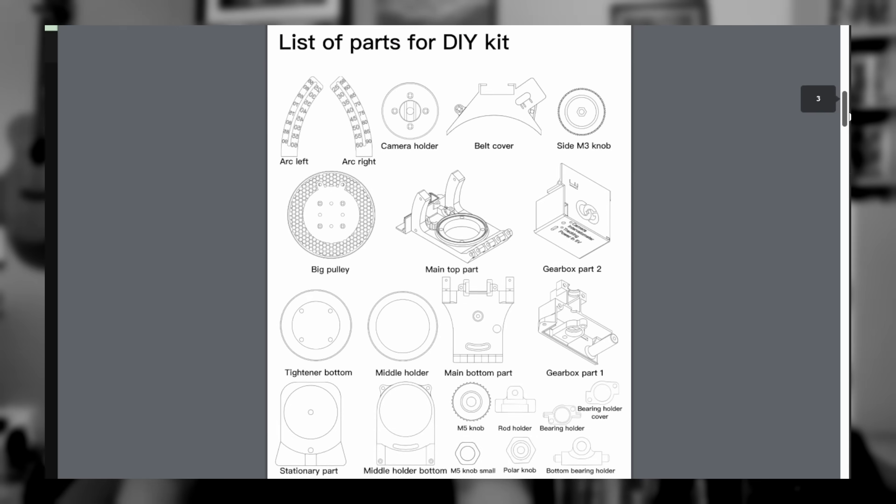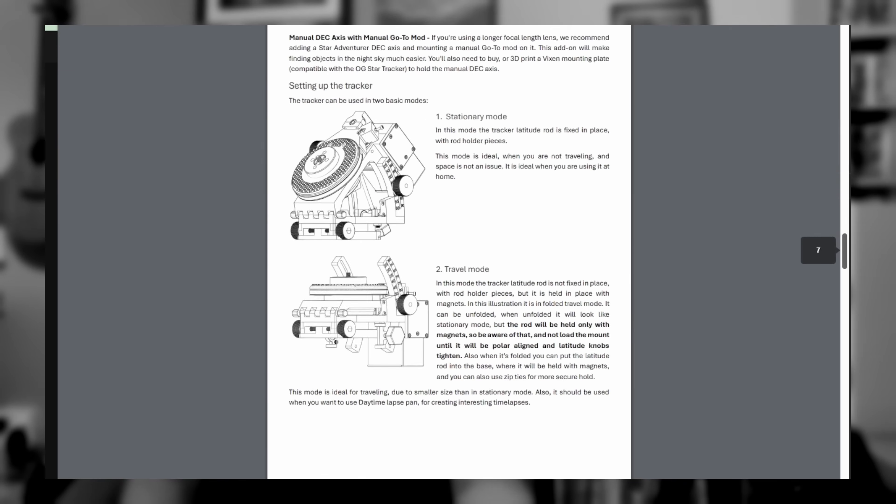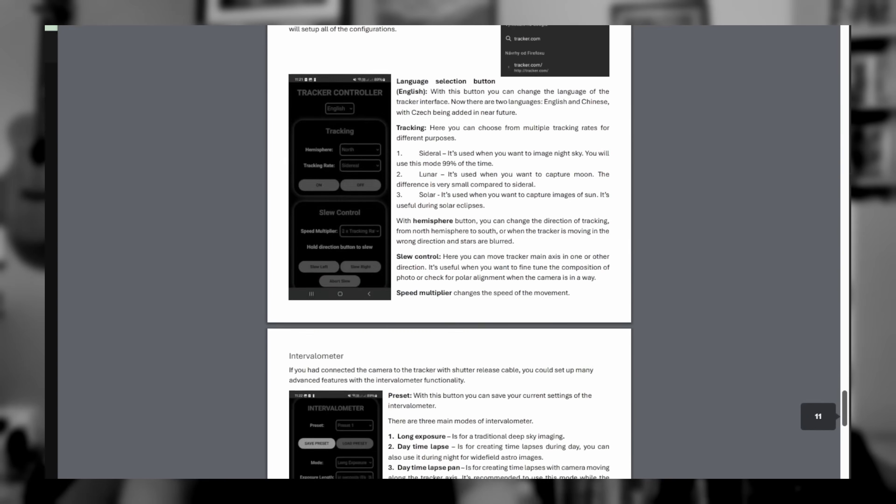The OG Star Tracker is a really nice piece of kit. If you're into 3D printing, it's a fantastic project — you can download and print all the parts needed to put this together. Andre has also put together an instruction manual which includes all the parts, assembly required, operational information, and details on how the Wi-Fi app works. I've only had a short amount of use with it but found it to be a very stable and accurate tracker with no problems at all.